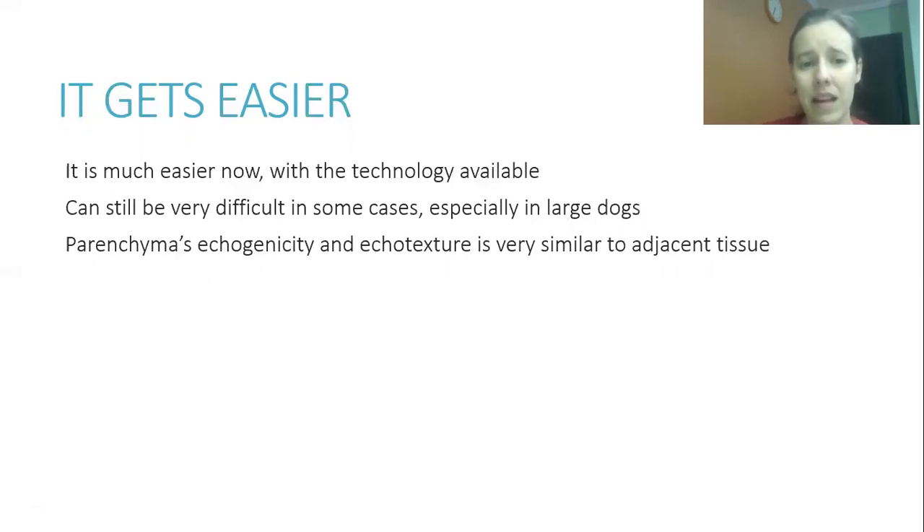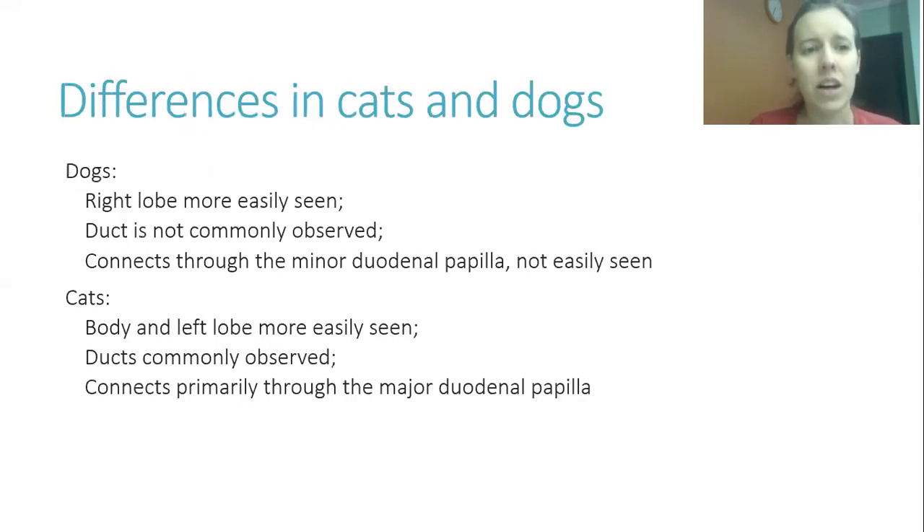The parenchyma echogenicity and echo texture of the pancreas is very similar to adjacent tissue. You have to be very patient and try to find that thin hyperechoic capsule to identify where the pancreas is. There are a few differences between cats and dogs that are worth noting.